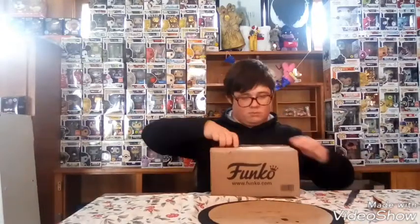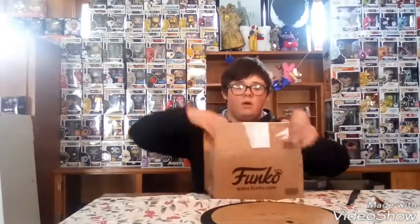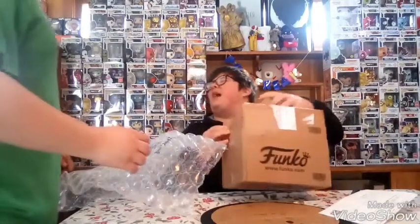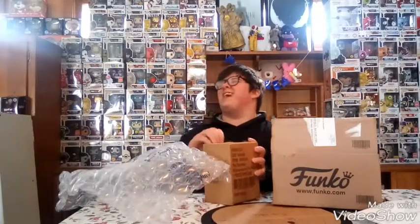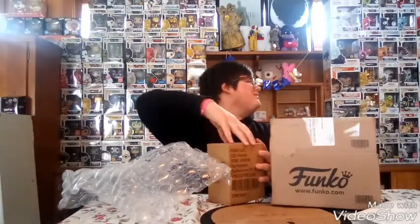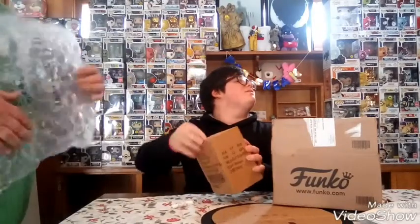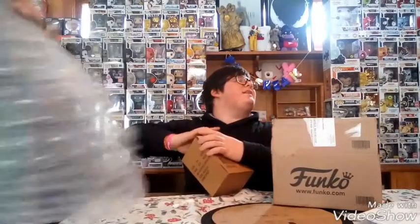I wonder what it is. Okay guys, I'm not gonna look at what it is. I'm gonna show my brother first — actually no, I can't, so I'm just gonna take it out. Okay, hold on, I gotta take it out. How do you open this? No no, hold on, I think I might know. Okay guys, I got it!